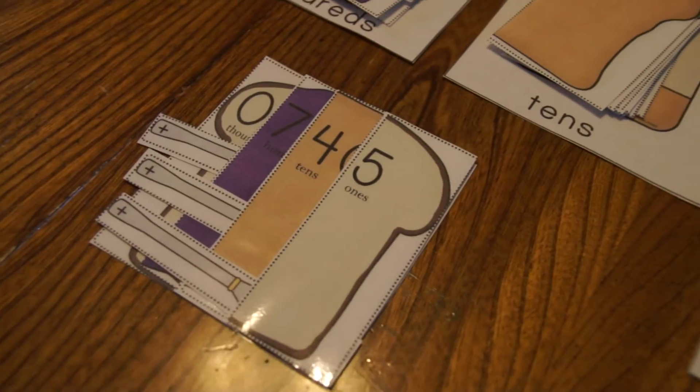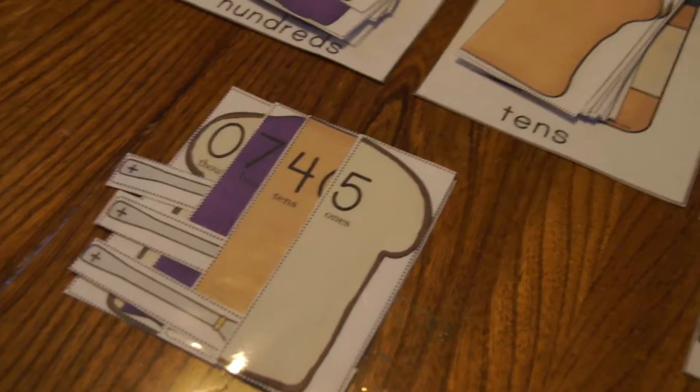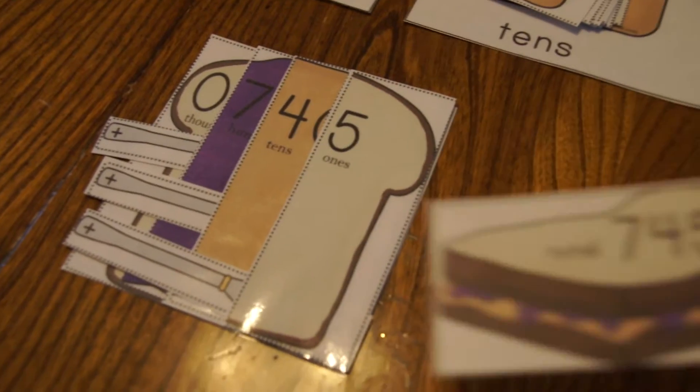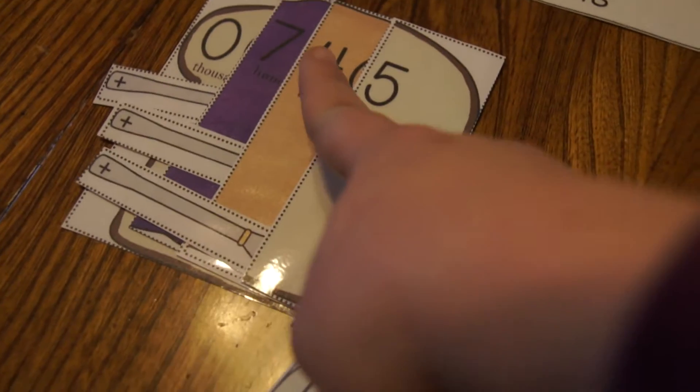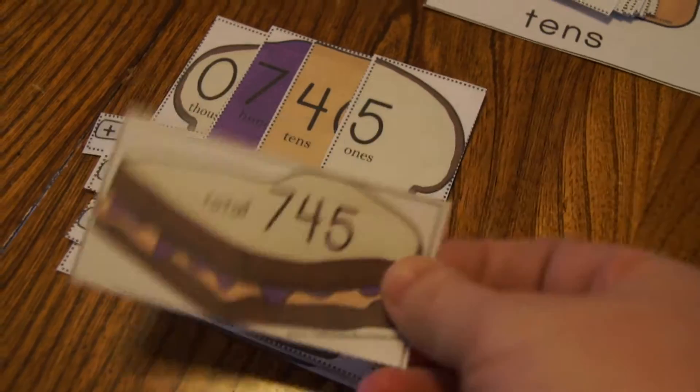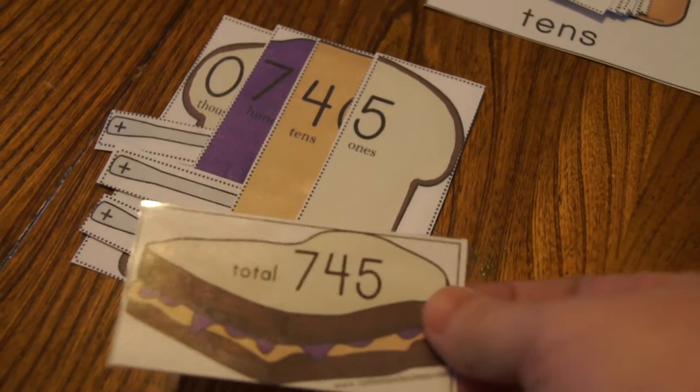Here's our finished sandwich. You can see with our card here it says 745. Kids can visualize and see that it's 745, so they know they're right.